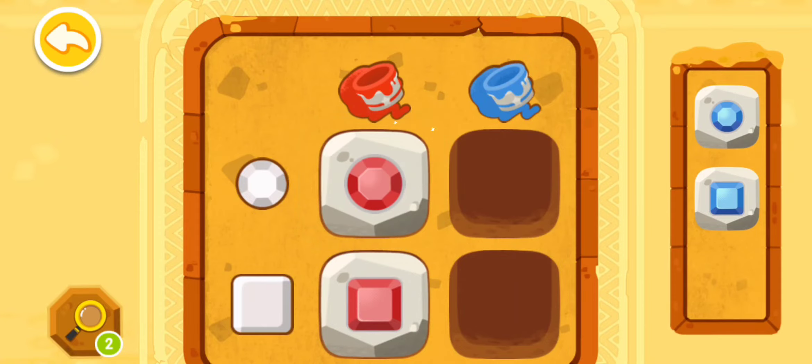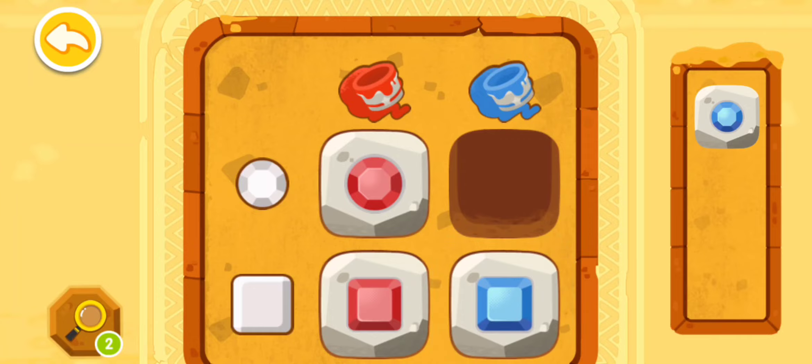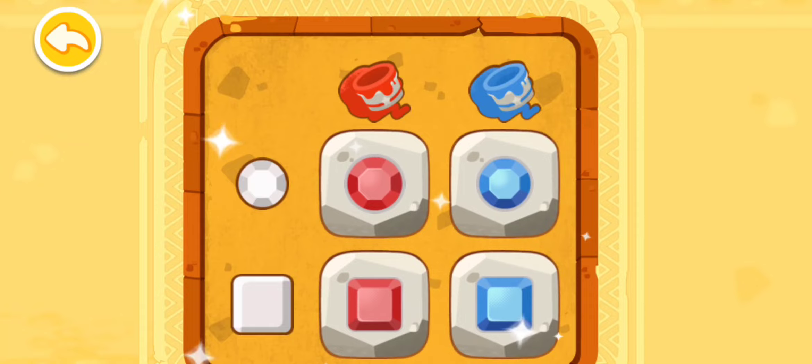Very smart! What kind of jewels should be put in other spots? Give it a try! The code is correct — the gate is open!